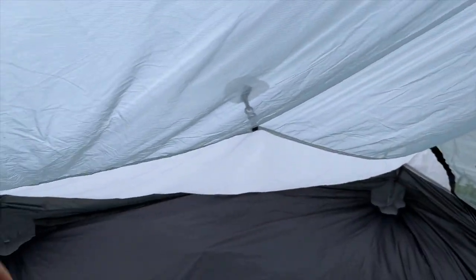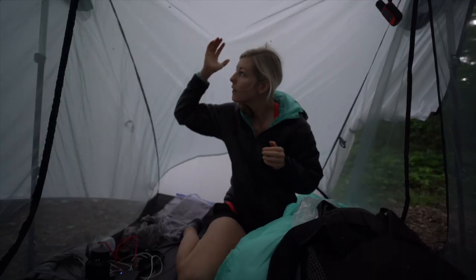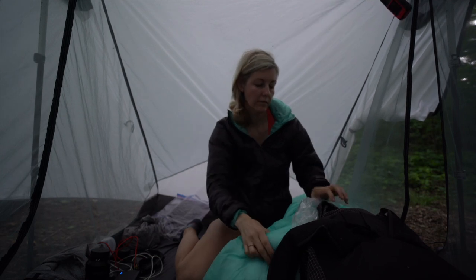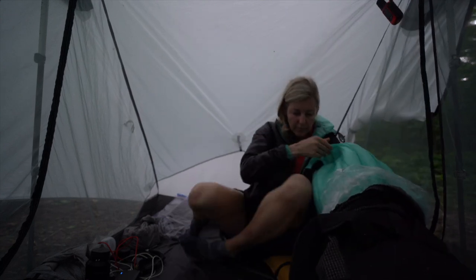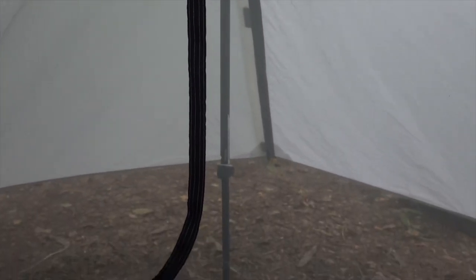One thing I didn't love about the Landshan 2 is it was kind of droopy on the inside — the mesh just kind of dangled down and would touch my head. It's not the end of the world, but it's aggravating when you're sitting up and something's constantly tickling your hair. I lengthened my trekking poles so it sat a little bit higher and pulled that mesh up and off of me.